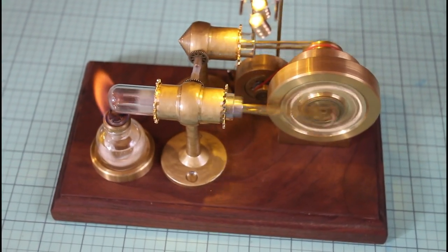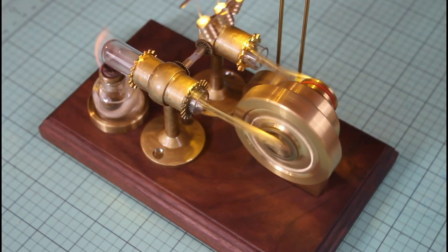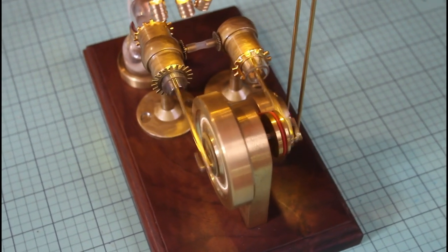So here's how it came out. I'm pretty pleased with it. I replaced almost every component in there with brass and added a little truss with LED lights that is powered by the actual Stirling engine.